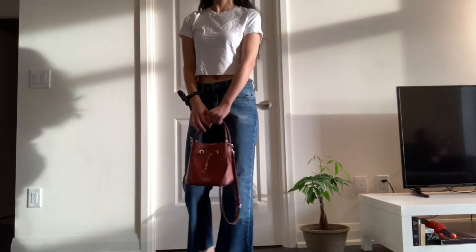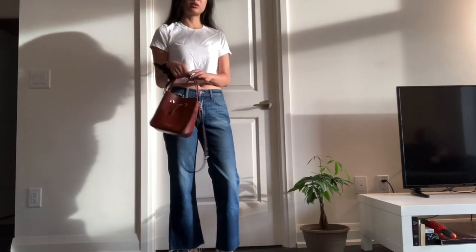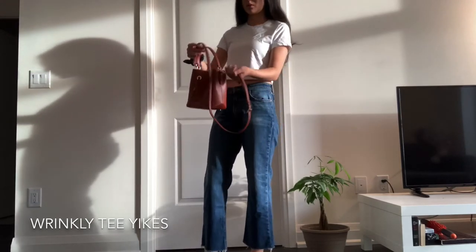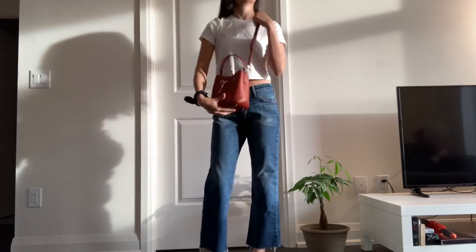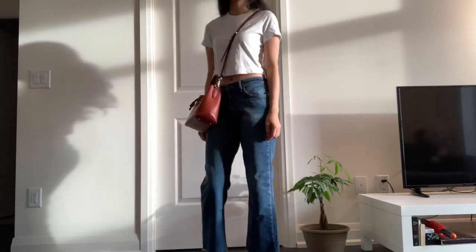I'm going to end with this last look — your basic denim jeans and a white crop top. This also goes nicely with the blue color of the denim.